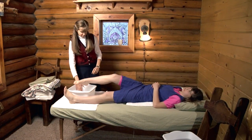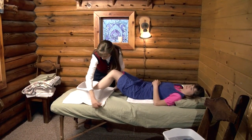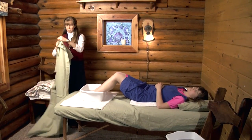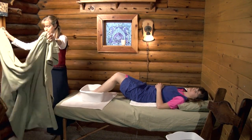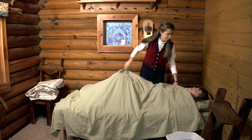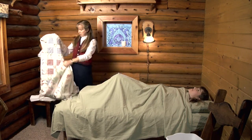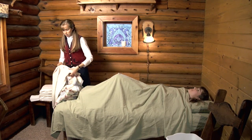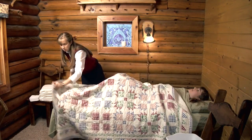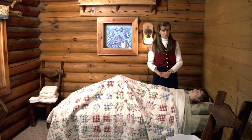Have the patient dip their toes into the foot water first to be sure it's not too hot, then put their feet in and adjust the basin for comfort. Cover the patient with a sheet and a blanket. One thing you want to be careful of is to make sure that the fomentation pad underneath them doesn't get too hot.